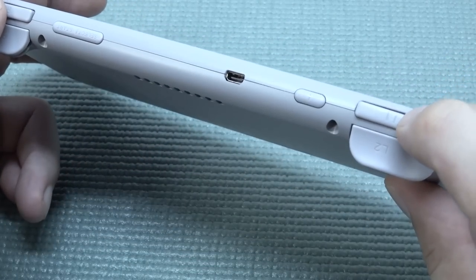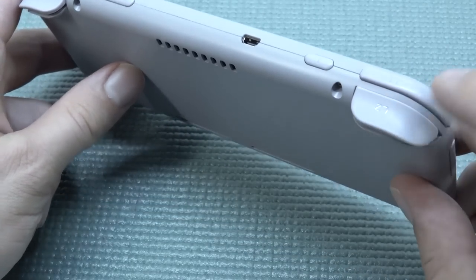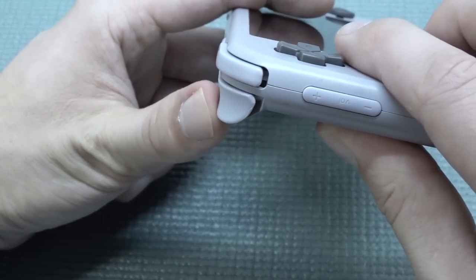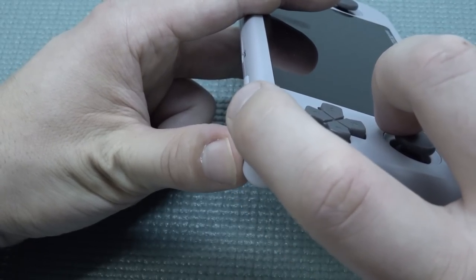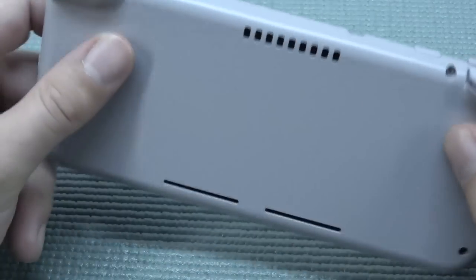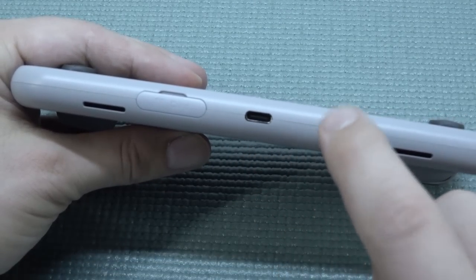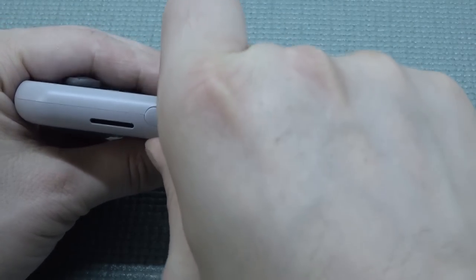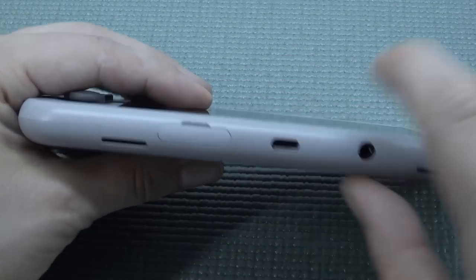We have micro switches for the shoulder buttons L1 and R1, and for L2 and R2 we get trigger-style buttons — both with micro switches. We also have the on/off switch. At the bottom we get a USB Type-C for charging and data transfer, a headphone jack, and a slot for an SD card or TF card as they like to call it.